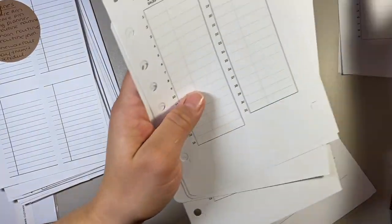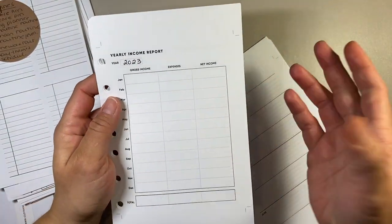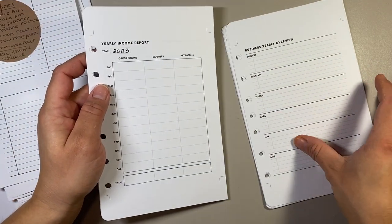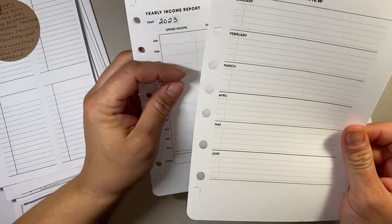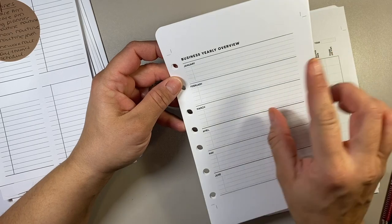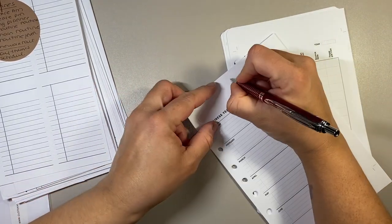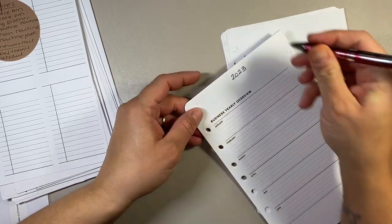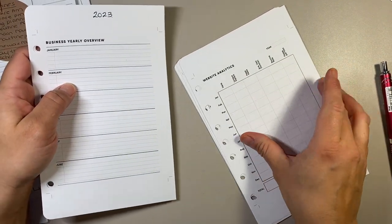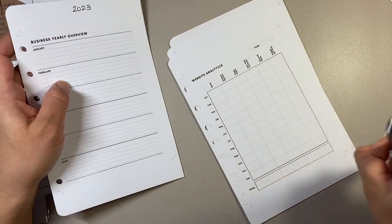I've also included inserts for the different sections — I separate them with little Post-it tabs. I also have a business yearly overview. I have one of these for 2022, and it's basically just a little snapshot of anything good that's happened or what my stats are for that month. I'll put 2023 at the top — that kind of goes at the beginning. Same thing here — this is for website analytics. I usually have two of these; this one is for Squarespace specifically.